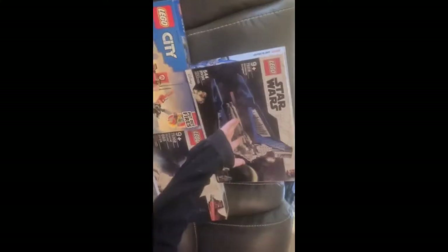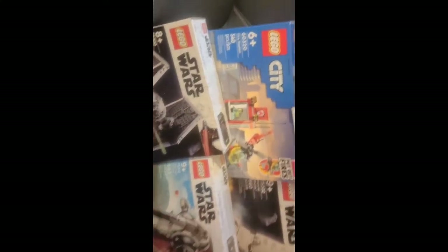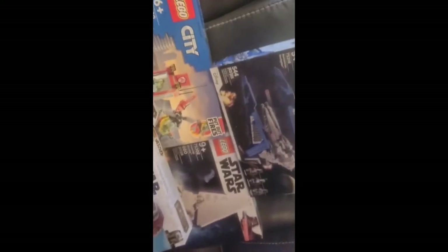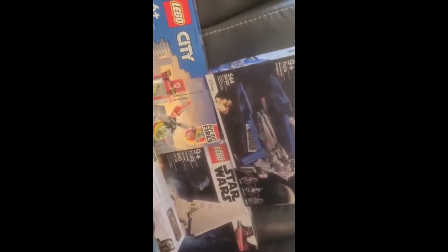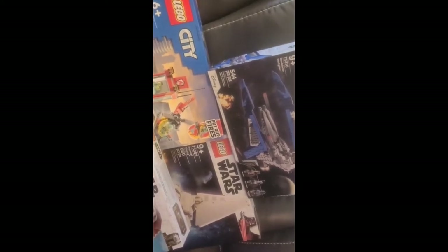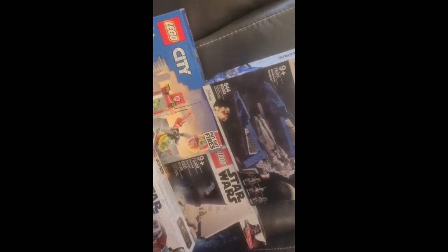We got interrupted again by another great marketplace score. We've got the Imperial TIE Fighter 75300, the Mandalorian Starfighter 75316, the Fire Station 60320, the Imperial Shuttle 75302, and the Slave I or Boba Fett's Starship 75312. Got a text from that same person — we got all these for $140, so it was a pretty good weekend, essentially almost half off retail. We're keeping a couple to put together. I'm going to get back to building and hopefully finish it.